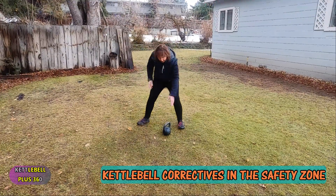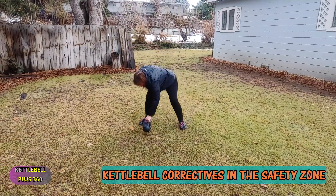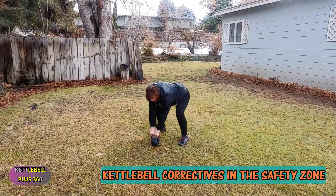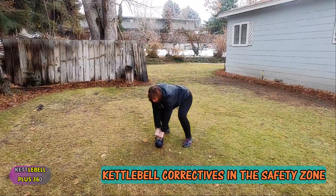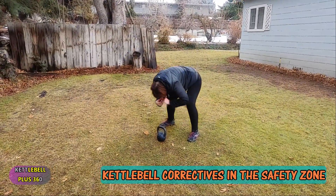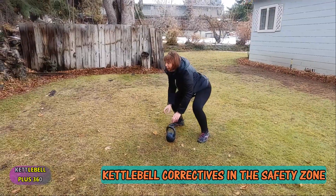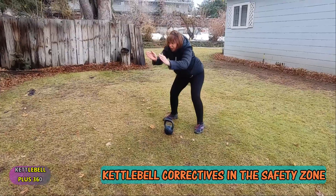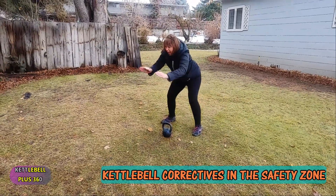So you want to pick up this kettlebell: anchor your feet, take a deep breath, and look straight ahead. If we look down, our shoulders go down toward our nose. If we look up, our back arches up — and that's not going to work either. The eyes need to look straight ahead.